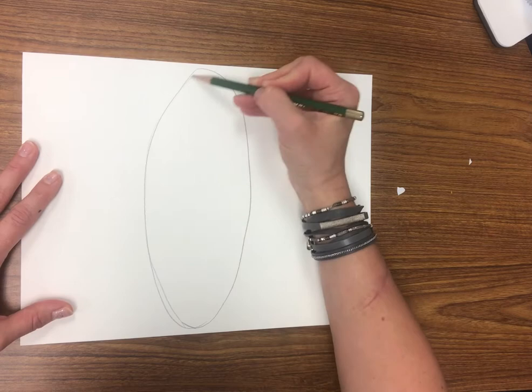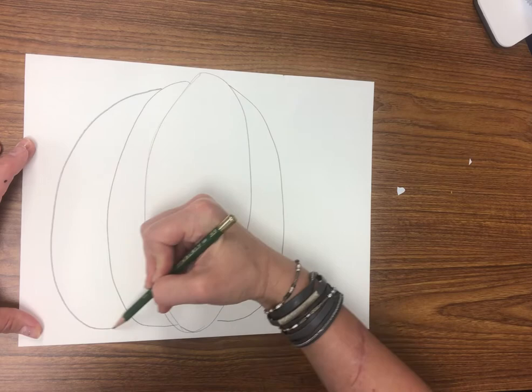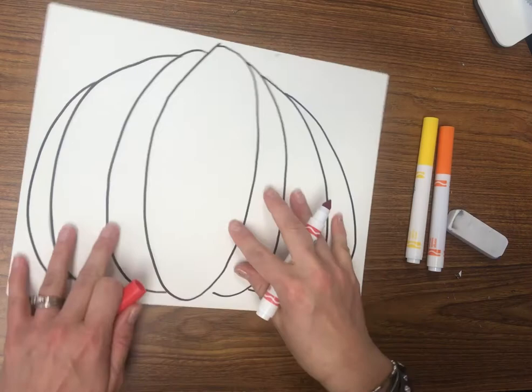To draw your pumpkin, start with a big oval in the middle of your paper. Make it as big as you can from top to bottom. Then start drawing thin C shapes connected to each side of the oval. Each time it gets a little smaller — add them all the way out to make a really big pumpkin. When you're done, trace with Sharpie and erase to clean up your lines.